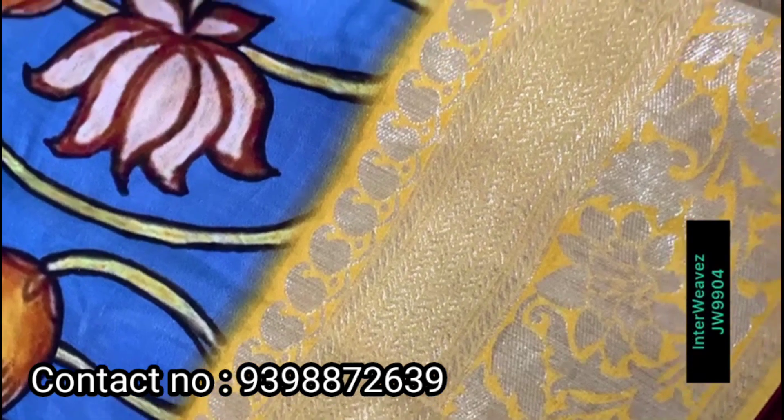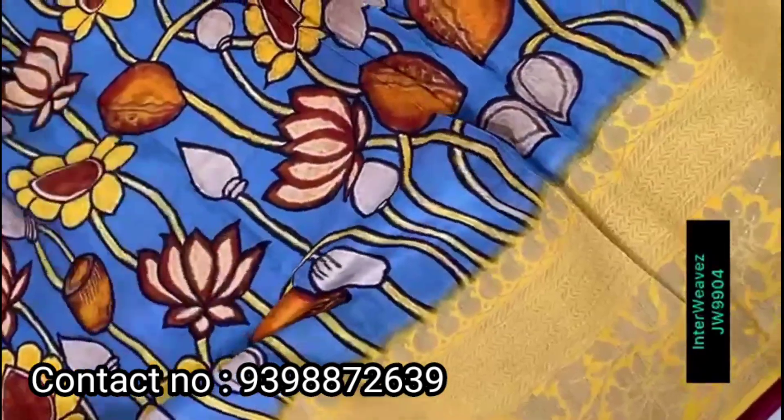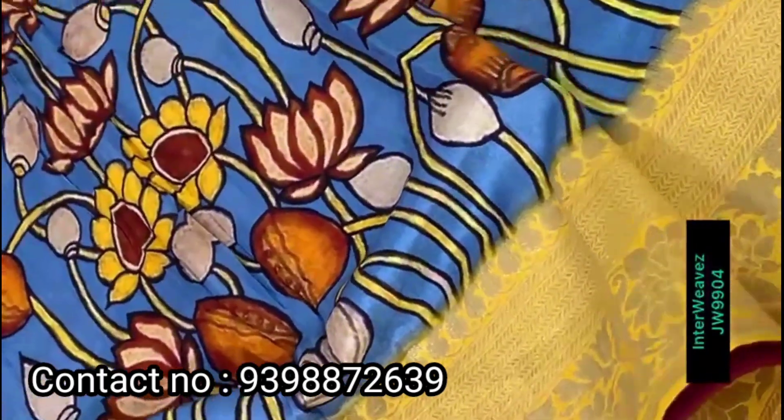Beautiful kha manakki crepe saree. The rich looking border is very good — a blue and yellow color contrast, kha manakki blue saree with a rich looking border.